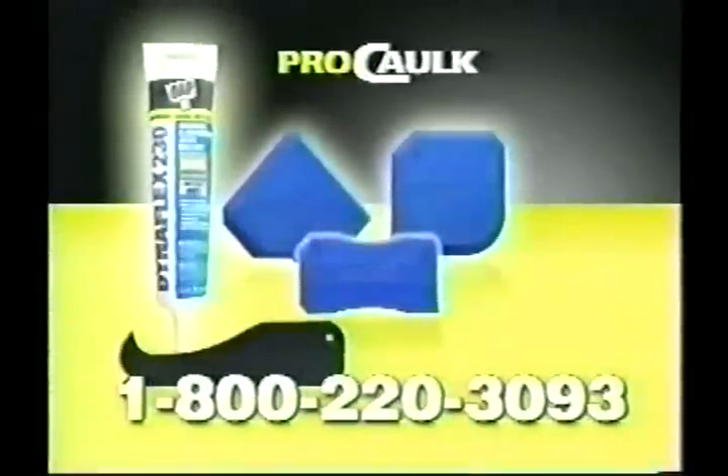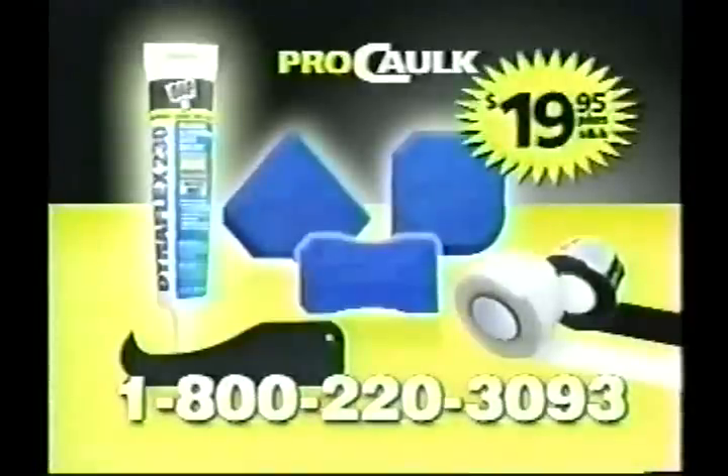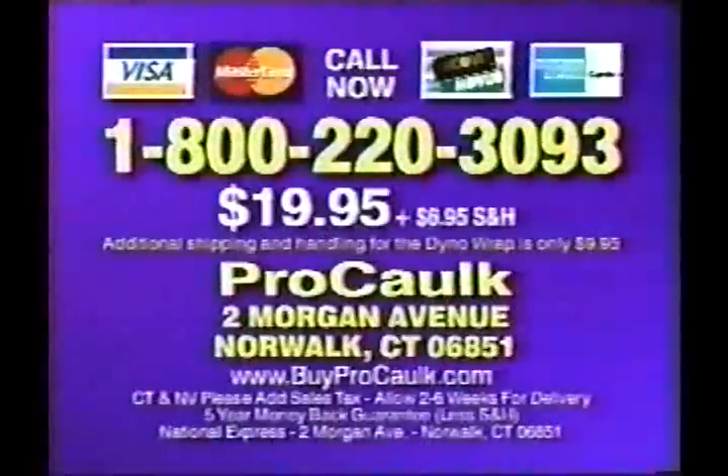The complete ProCock kit includes three tools with 12 edges, sealant remover tool, tube of sealant, and two rolls of Dyna Wrap — just $19.95 plus shipping and handling. Order now! Call 1-800-220-3093, or send a check or money order for $19.95 plus shipping and handling to ProCock, 2 Morgan Avenue, Norwalk, Connecticut 06851. Call 1-800-220-3093 — call now!